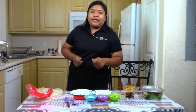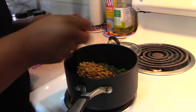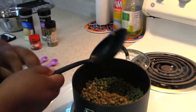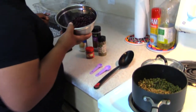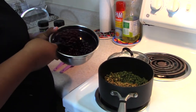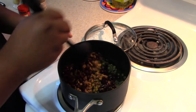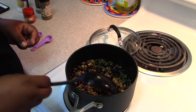Here I have the lentils in my saucepan. I put the water in and let the lentils soak up all the water — that's how they look. Now I'm going to add the black beans. This is a whole can of black beans, strained and rinsed. I'm going to add about two scoops into the lentils and mix that up.